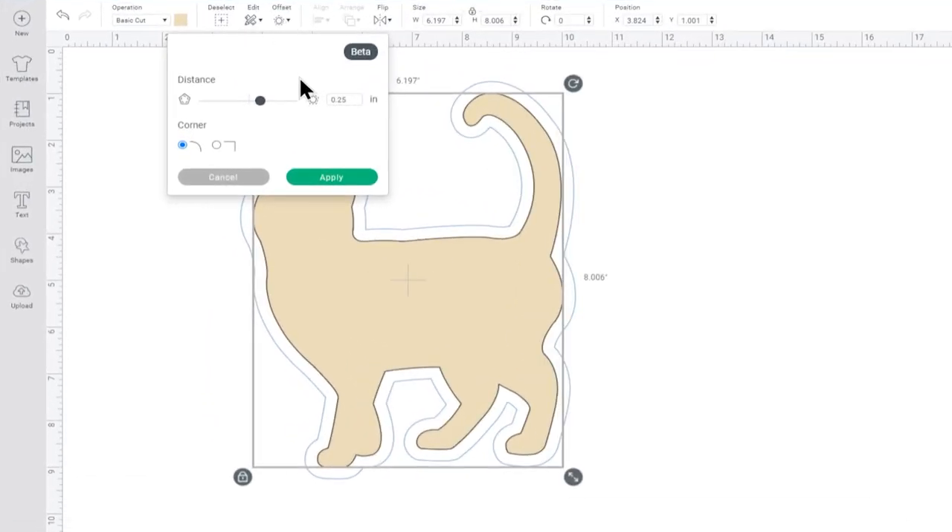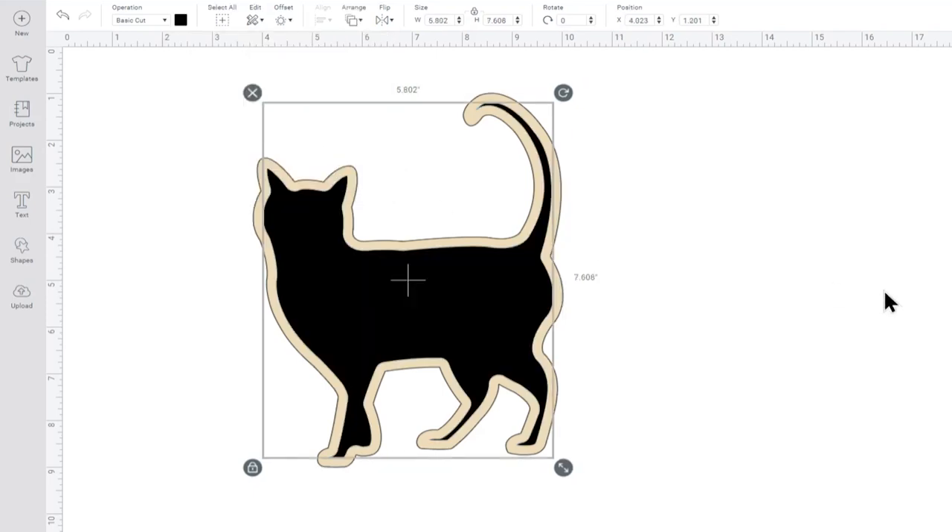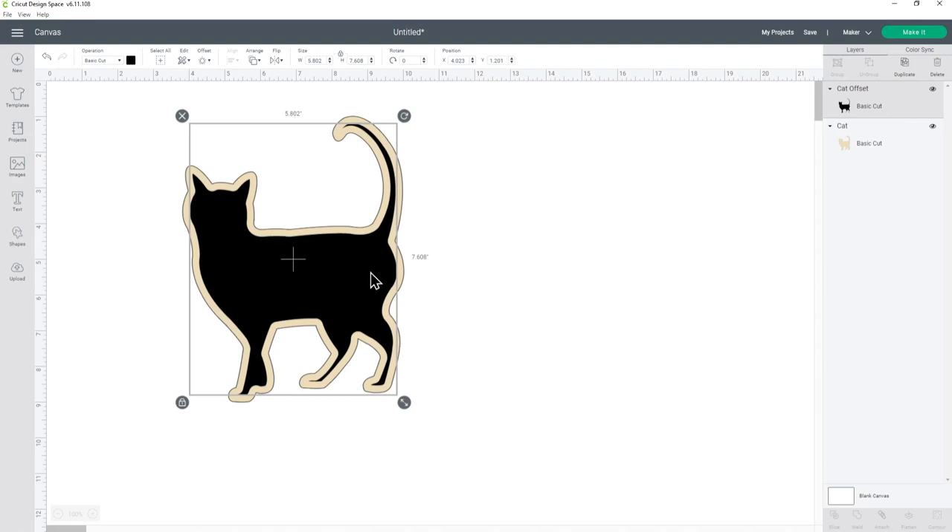Normally with an offset it creates another layer on the outside of your shape. You can see it's kind of previewing that here with the blue line. We want to do the opposite for this and make the layers appear inside of the silhouette shape. To do that, drag the little slider so that it starts being a negative number and then have a play about until you're happy with the distance. I find it's easiest if you choose a nice round number, so I'm going to go minus 0.2 and then press apply and that's made my first inset for me.